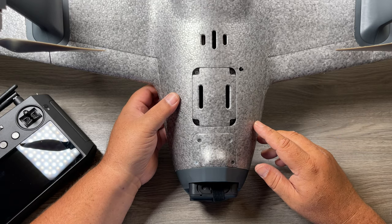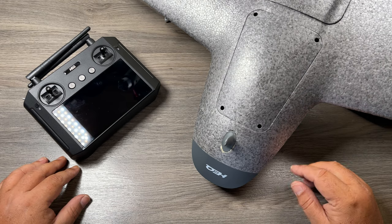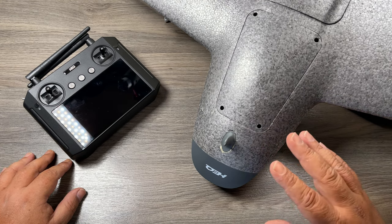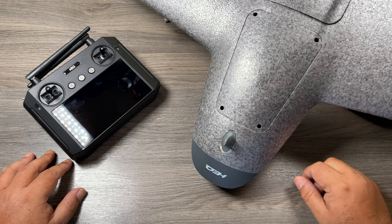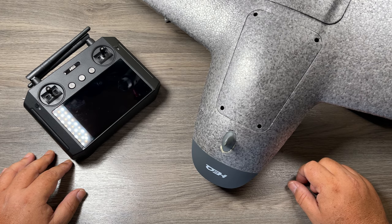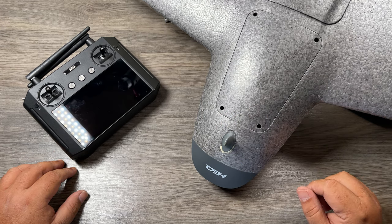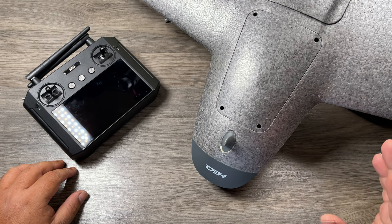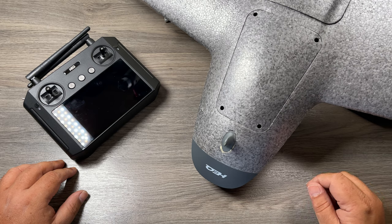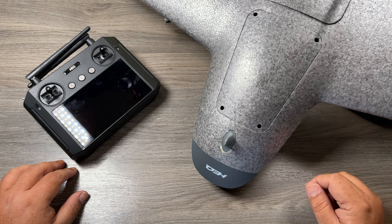I'll leave a link down below in the description if you want to go check out their website. That's basically it for this video — this is the SWAN K1 by HEQ. If you have any questions about this fixed wing, you can ask me down in the comments and I'll do my best to get them answered in a timely manner. If you are interested in this fixed wing, make sure you're subscribed to my channel as I will be creating more videos about it in the very near future. Don't forget to give this video a thumbs up if you enjoyed it — it's always greatly appreciated. Thanks a lot for watching and we'll see you in the next one.